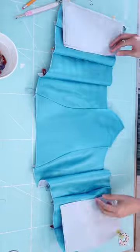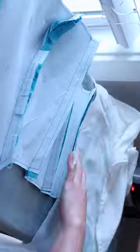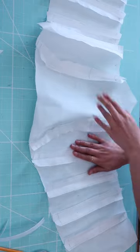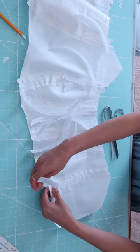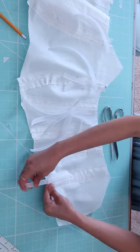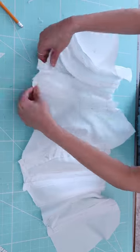I went ahead and placed all the panels together, gave it a good press, and repeated the same for the bodice lining. Now it's time to insert the boning — I just used the seam allowance as a channel for the bonings.